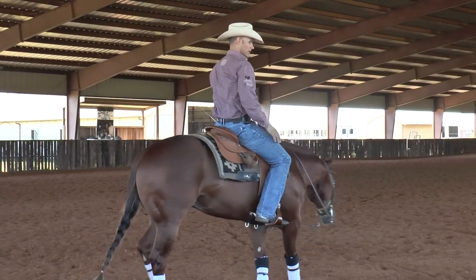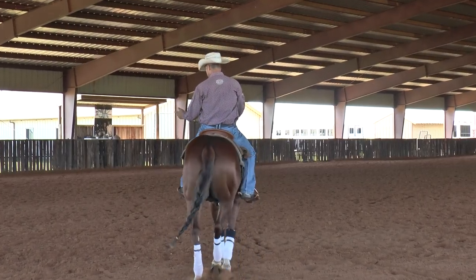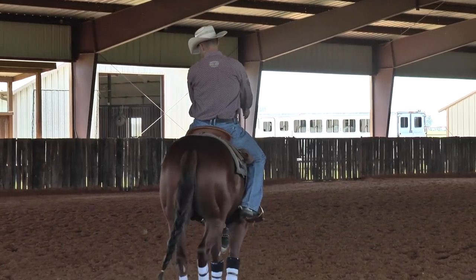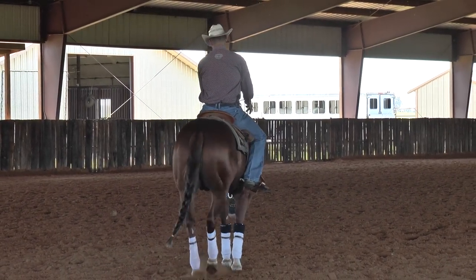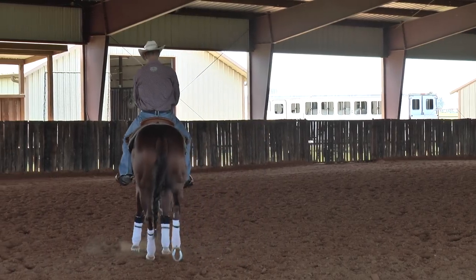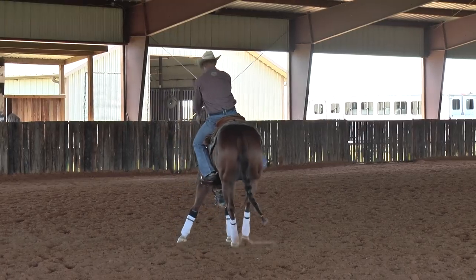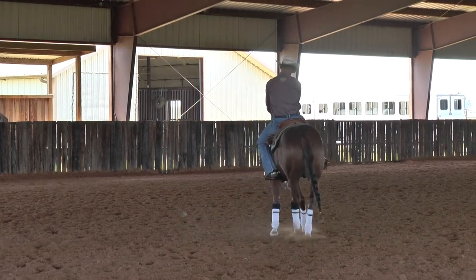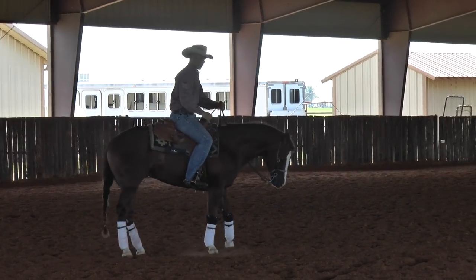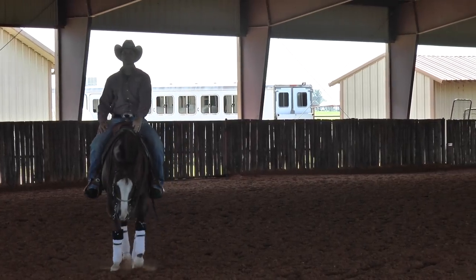I'm just going to walk away from you and kind of show you the setup for a lead change that I do on my babies. I want to be able to, if I'm on the left lead and I'm loping a circle around there, I want to be able to transition my rib and my shoulder into that circle and then drive my hip to the new circle to the right side and continue to move forward. Basically, that's all a lead change is — changing your body position from whatever circle you're on to the opposite side.